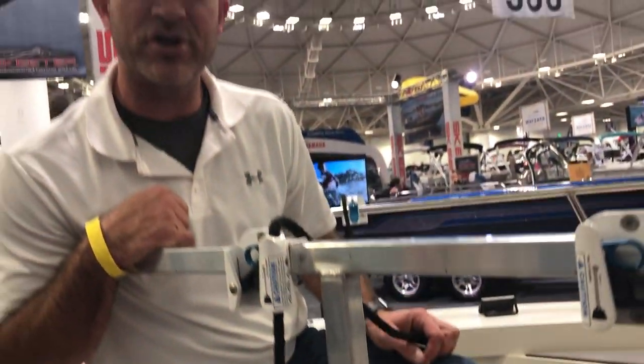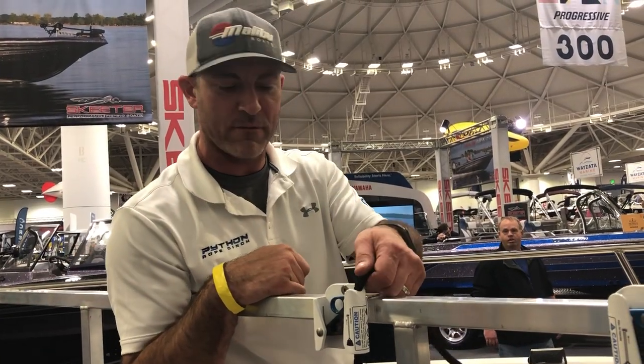Once again, Northern Lights Engineering here at the 2019 Minneapolis Boat Show, showing you guys the Python pontoon boat fender hanger.